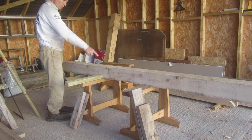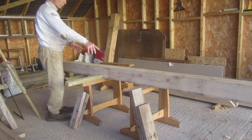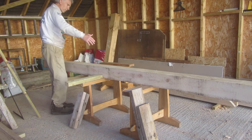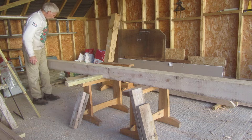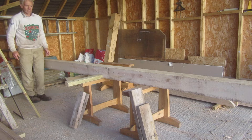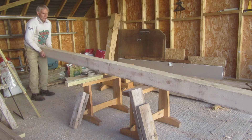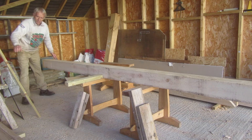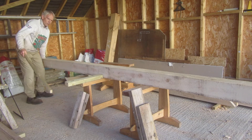Set it up with a fulcrum — a support — just either side of the center, so there's a massive overhang on either end. By lifting up one end it's a seesaw, it's trivially light. Normally I would lift and a helper would push the support piece in, but I'll have to just do it myself.